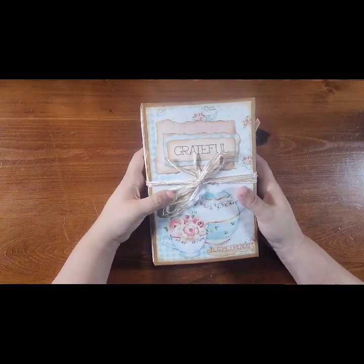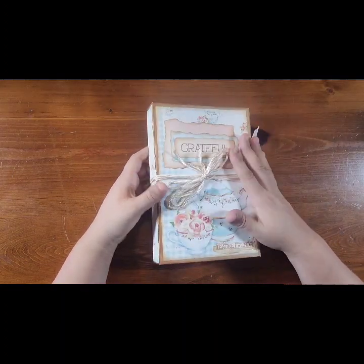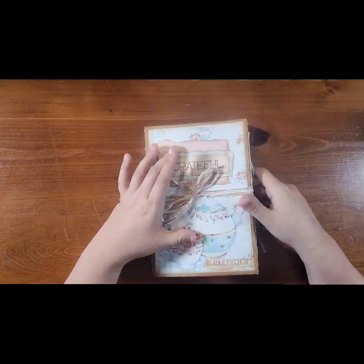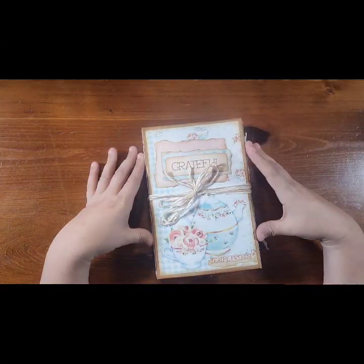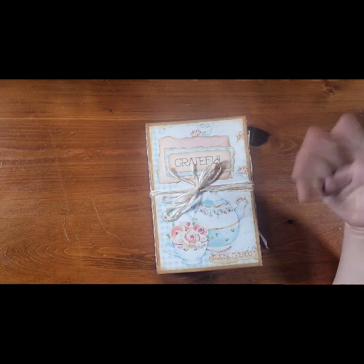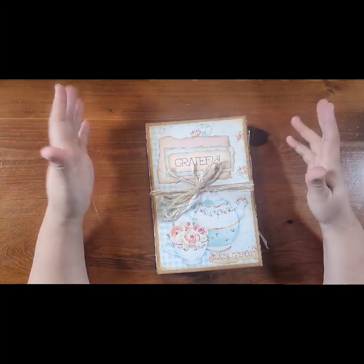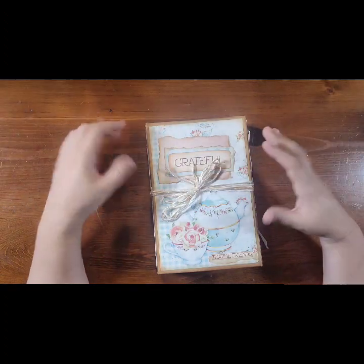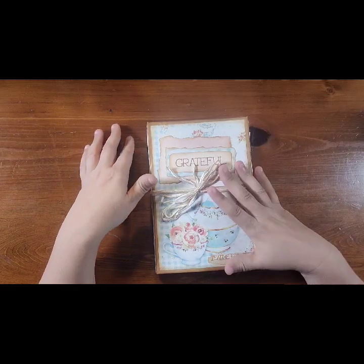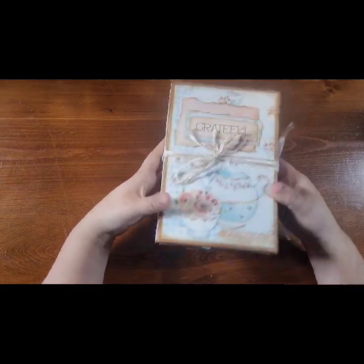It has a tea theme. I absolutely fell in love with this kit. It is from Shabby Art Boutique. It's part of her Handmade Club that you can join, and every month you get an absolutely gorgeous set of printables, and this happened to be one month and I fell in love with it and decided I would do something with it.